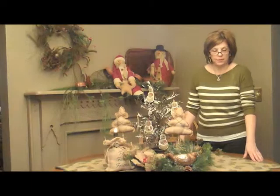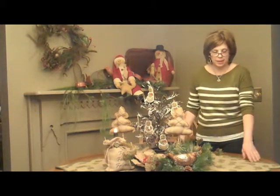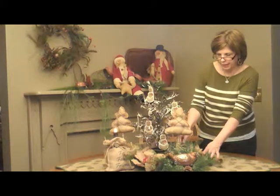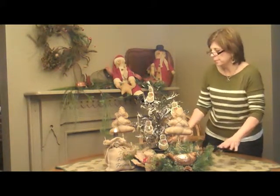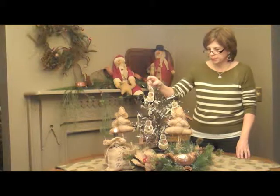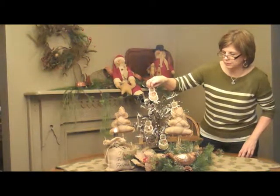This is going to be our burlap display and I decided to do a nice little woodsy theme. I thought it went nicely with the burlap and the pine cones. I used a wreath as a center piece made with our burlap flowers — a wreath I had made at the shop. Then I used our two burlap trees, a little frosted tree in the middle, and I put the little burlap snowman ornaments on it.